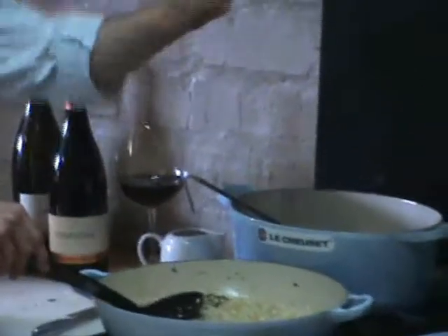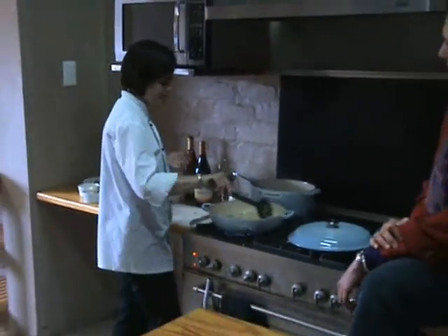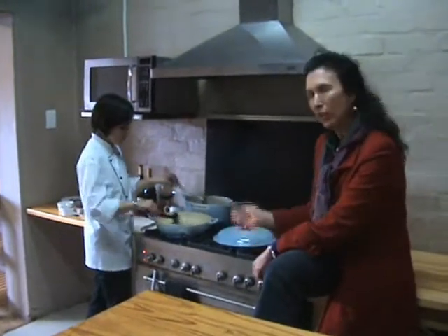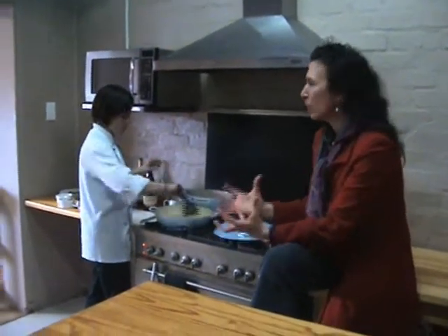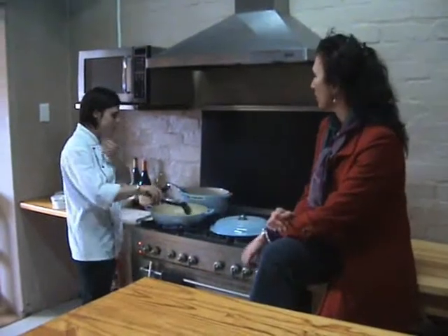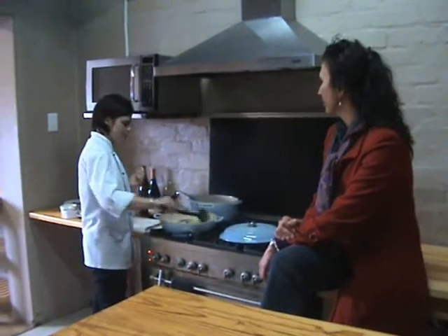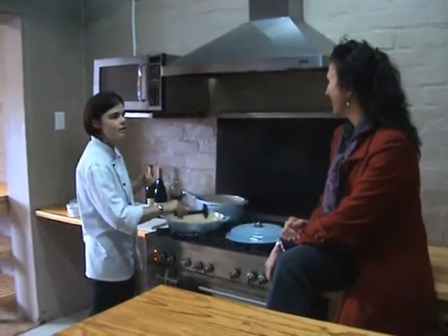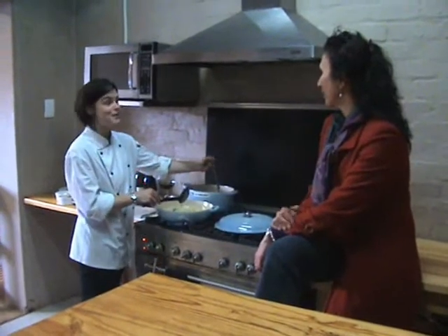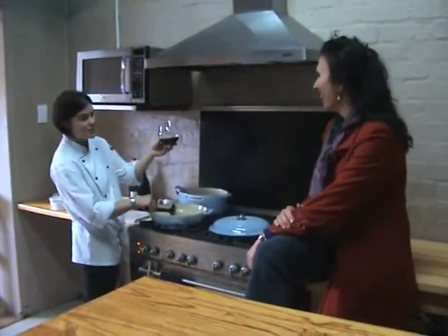The beauty of the Le Creuset pan is that the cast iron actually retains the heat, which means you can cook on a low heat but your pot remains perfectly warm and the rice kernels really swell out. Okay, so this is the time-consuming part, but sitting around in the kitchen — that's the heart of the home anyway — and having a nice conversation with somebody around the stove doesn't bother me. I thought I saw a glass of Creation wine in my hand though. Can I offer you a sip?